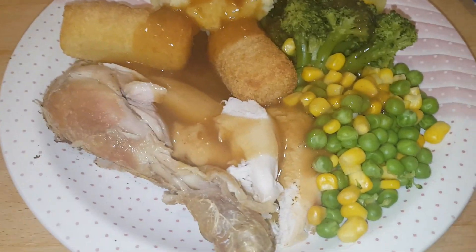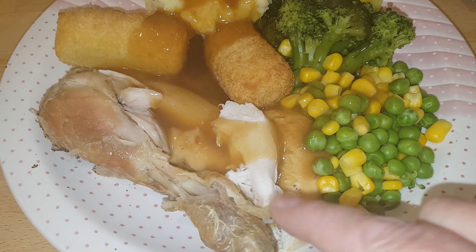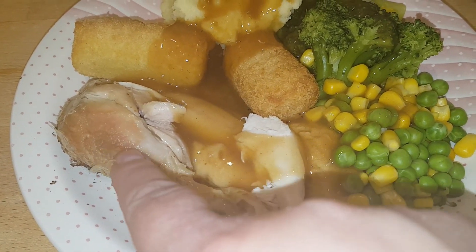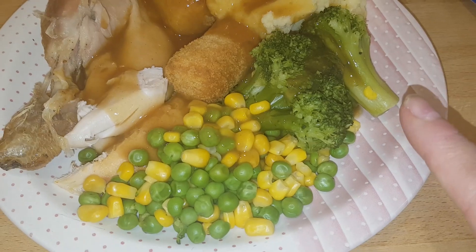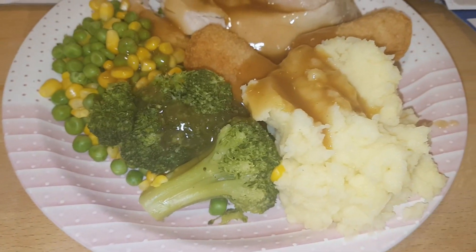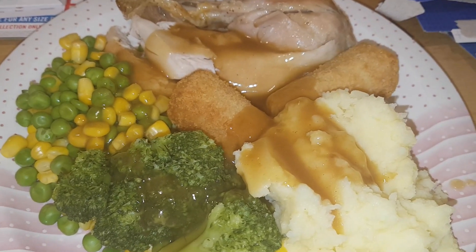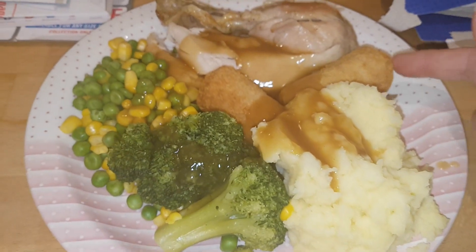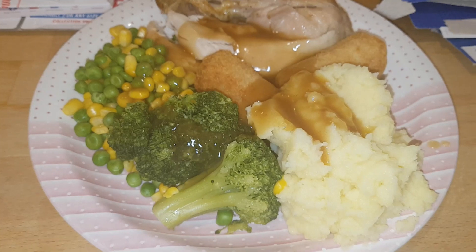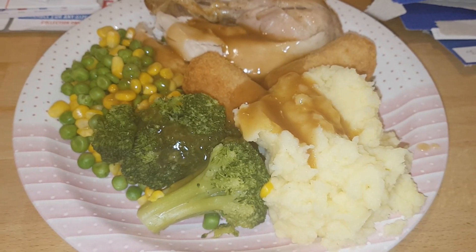Hi everybody, it is Sunday night and we're ending the week with roast chicken dinner. This is a whole chicken roasted in the oven this time rather than the crock pot - I've taken the skin off after it was cooked, which is what that coloring is. I've got steamed broccoli, peas, and sweet corn, and I've got a bit of double potato - some mash and two potato croquettes, just the frozen Tesco ones. We've got chicken gravy with that. That ends another week of meals - thank you for joining us and we look forward to seeing you back here on the Seesaw soon.